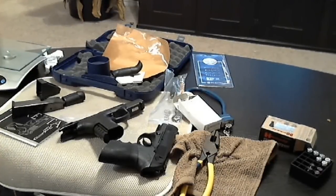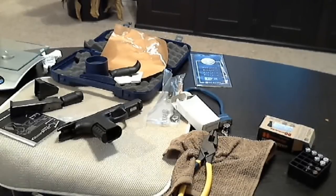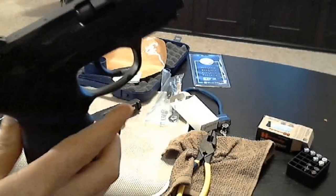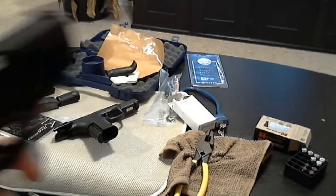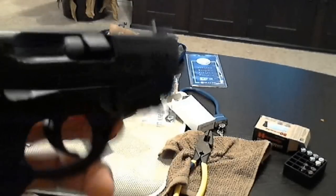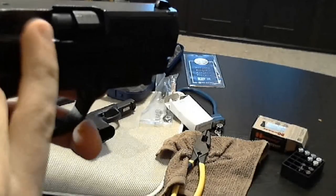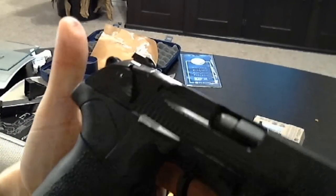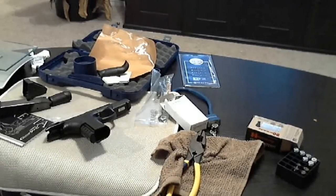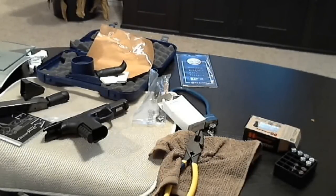I'm going to show you a little safety indicator in the compact model. When there's a bullet chambered — it's a very low-profile indicator that there's a bullet in there.